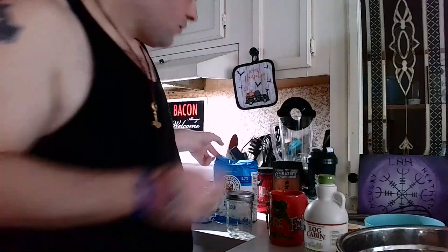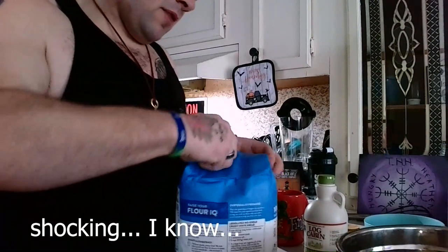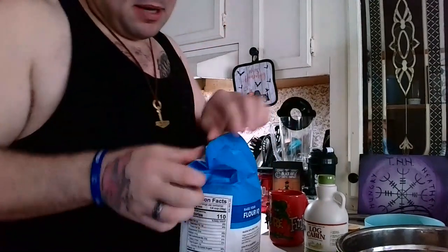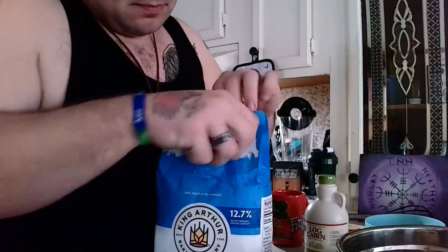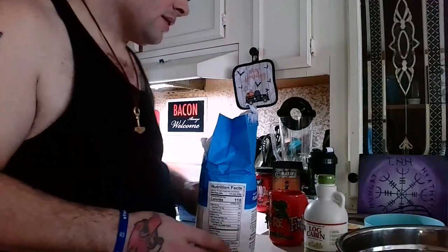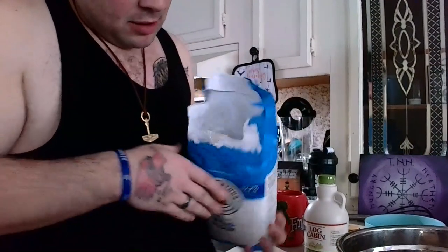We also need two cups of bread flour. I got so excited to get back into recording for you guys and just didn't actually bother to open anything. We need two cups of bread flour.